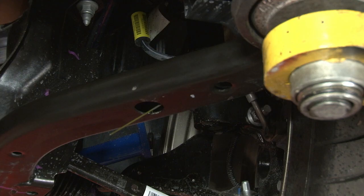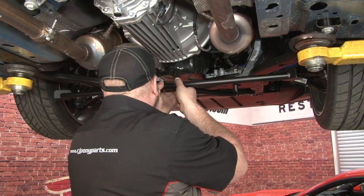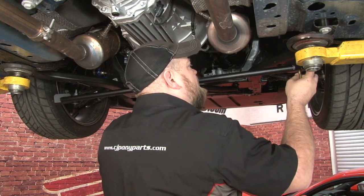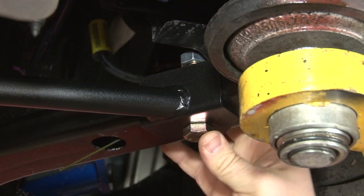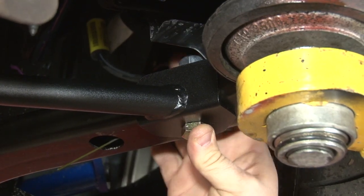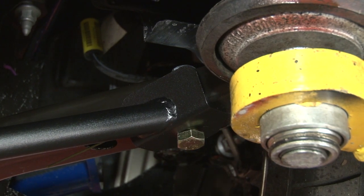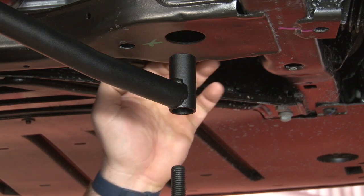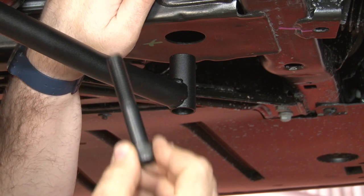Do the same on the other side, then put the brace up into place. Bolt through and put the nut on top, then do the same on the other side. The supplied front hardware goes through here and up into this opening. It is actually threaded at the top, so make sure you have it lined up properly before threading it in.